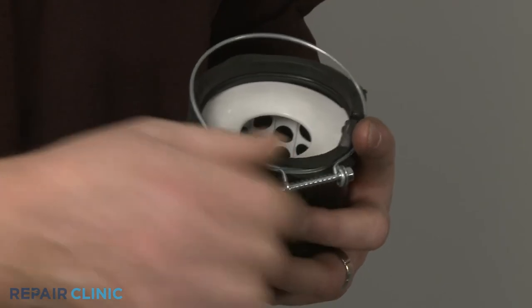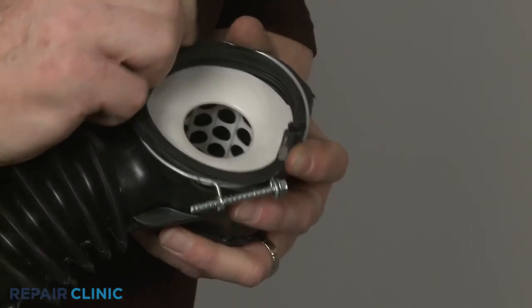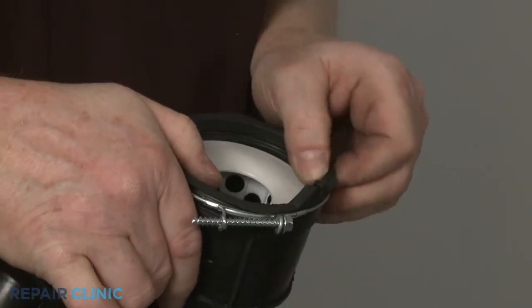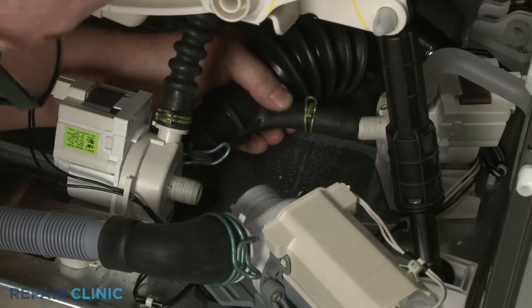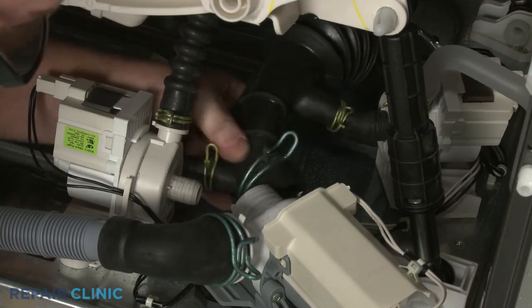Reposition the wire clamp. Reattach the hose to the appropriate ports on the drain pump and the circulation pumps, and secure with the spring clamps.